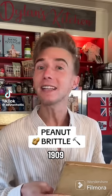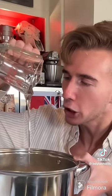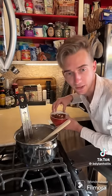Peanut brittle from 1909. I ain't never done did a peanut brittle, but I done been heard of it before. Three cups of Spanish peanuts — these still have the skins on. Into a saucepan goes two cups of sugar, one cup of corn syrup — it's witchcraft — and a half cup of water. We cook this to 250 degrees Fahrenheit. Once we reach that temperature, the firm ball stage, we add in the nuts.